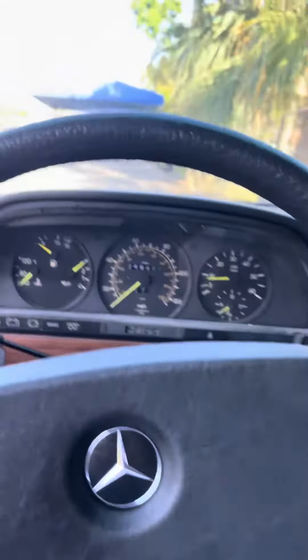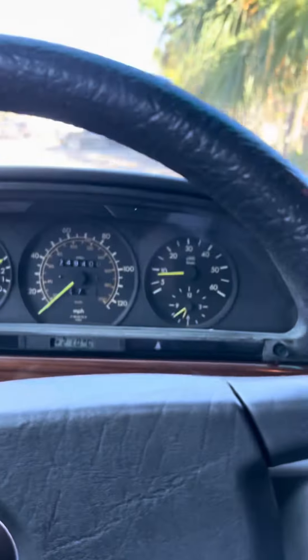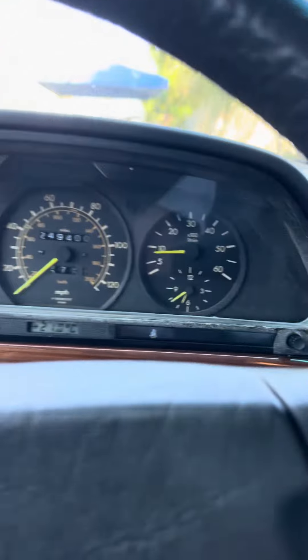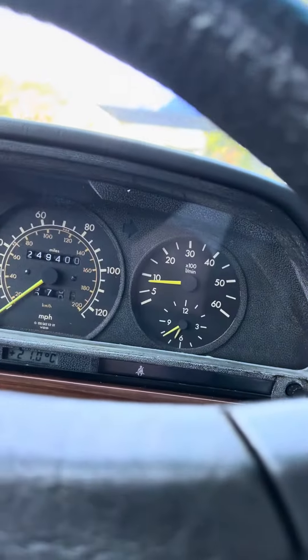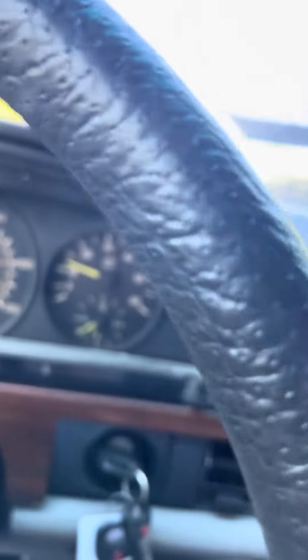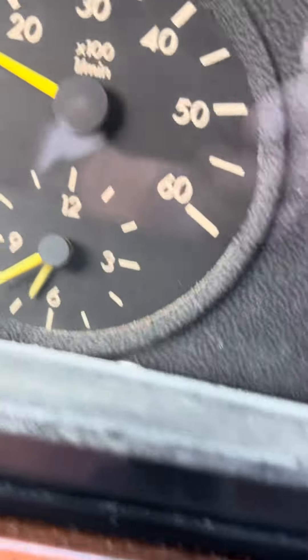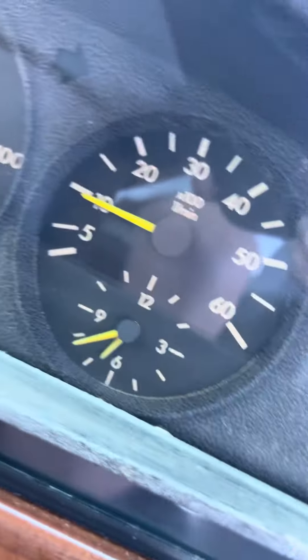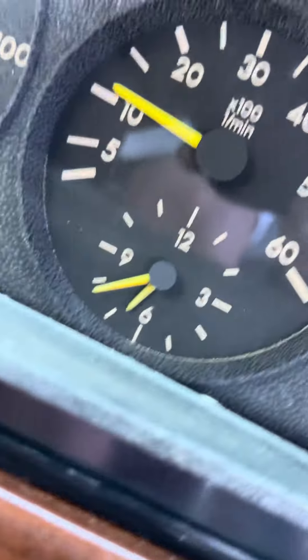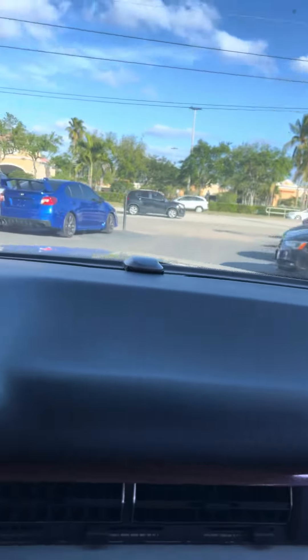All right, I'm in the Mercedes 300 SD. I'm going to take it for a quick drive so you can see that the transmission is shifting. It's actually nice and smooth. I don't have a whole lot of room to drive it,